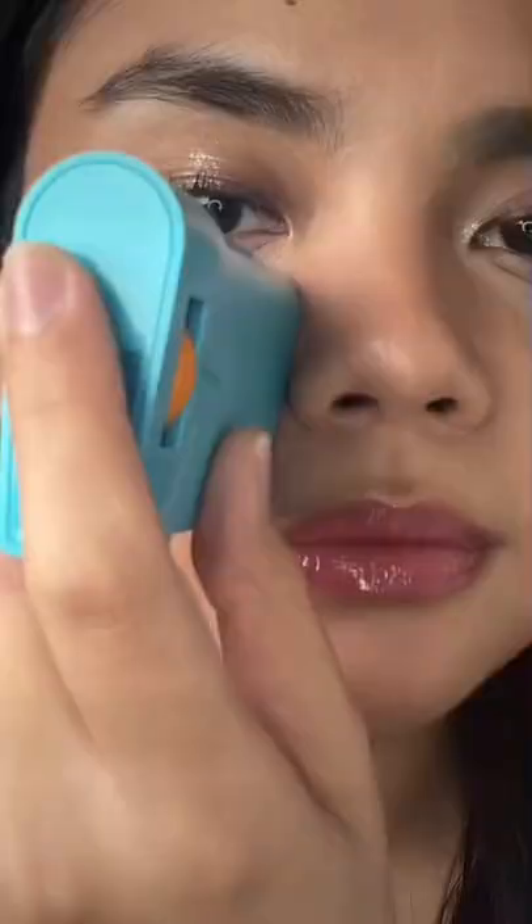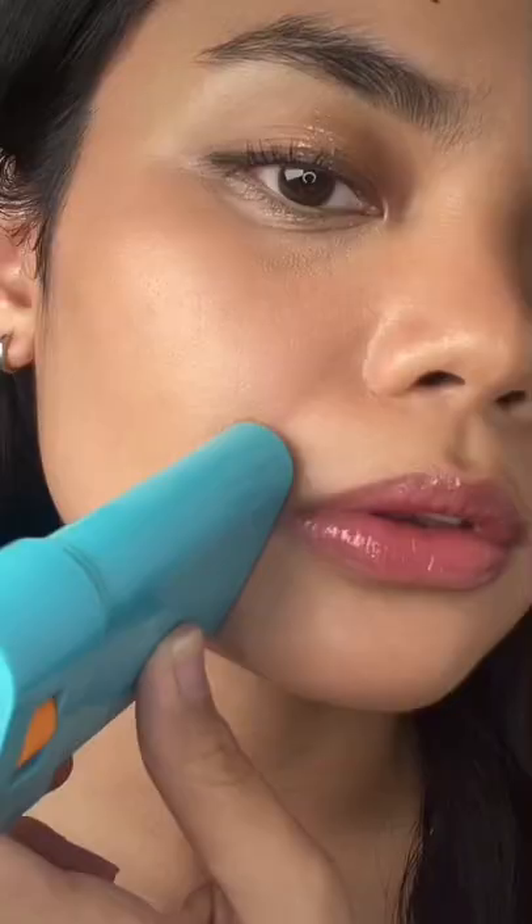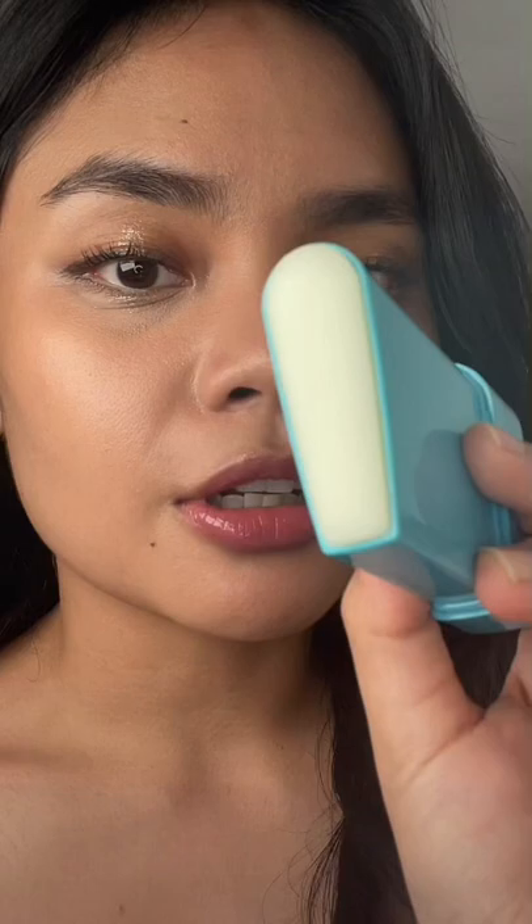Here goes nothing I guess. So it's really lightweight and it didn't disturb my base at all. There's little to no transfer. On first application, I did press a little too hard, which you don't need to do because the product spreads really easily.